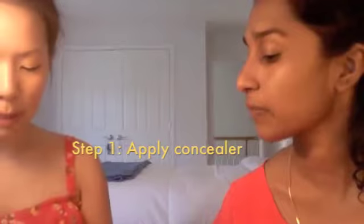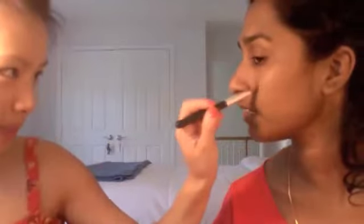Multi-purpose concealer — you can go on spots, you can go under the eye, wherever you want to brighten it. We are going to minimize these tearful eyes. No more crying over dudes. Today is a girls day, so dudes, back off.